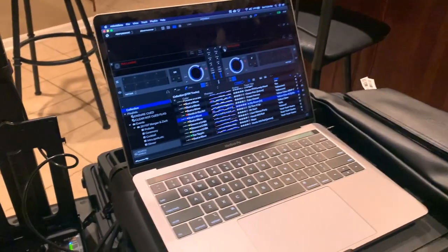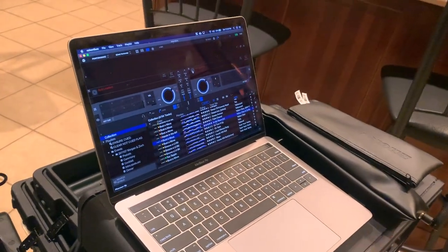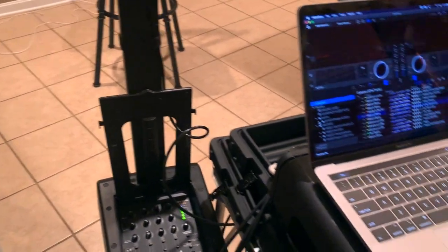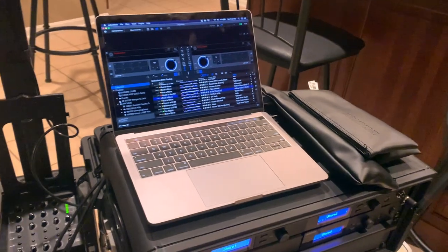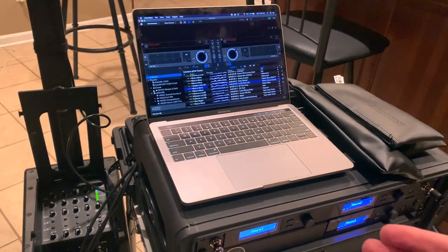This gives me a hot backup in case anything goes wrong. Plus, I can interact with my music just as I would in normal Rekordbox. I'm not running off an iPad or phone, which may not have the versatility I need — like a hot cue or something to jump forward in a track.